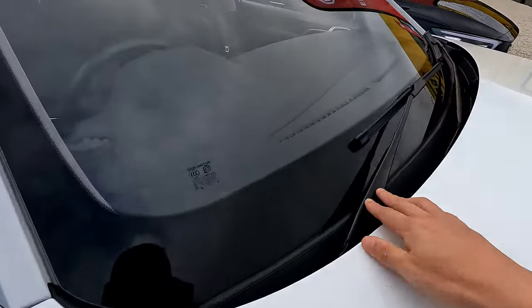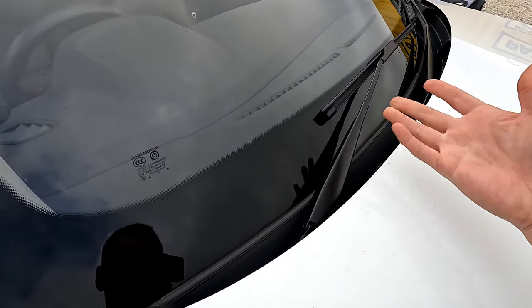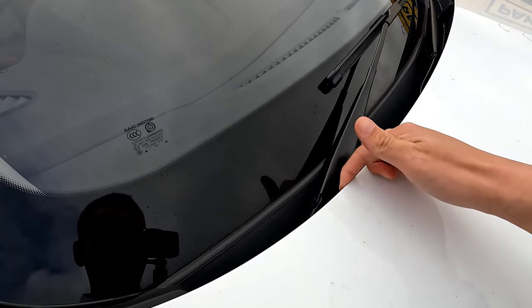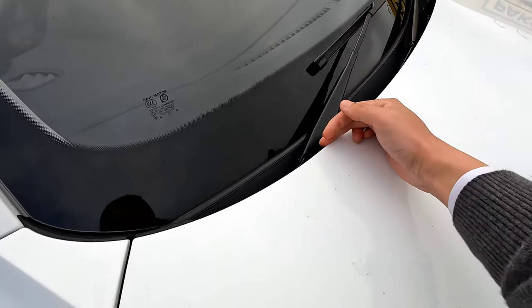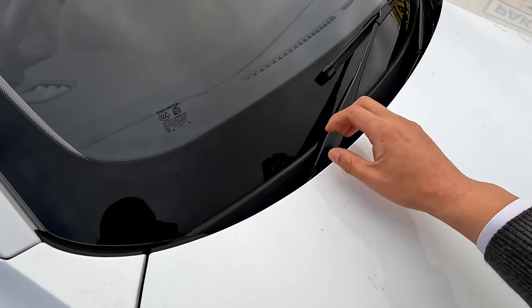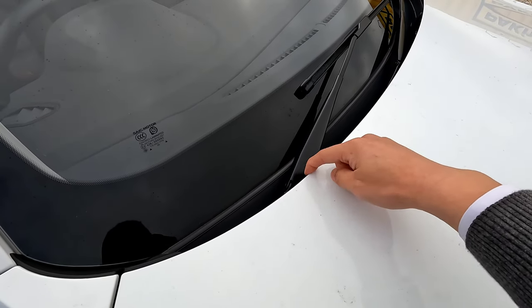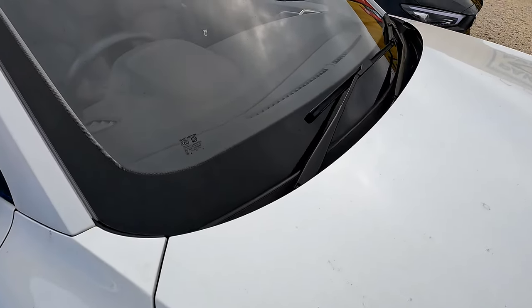First, I want to show you why you don't want to lift it straight up. Just like with a regular car, if you try to lift this up, it's going to damage your bonnet at the front — it's going to leave a scratch, and eventually that scratch may grow into a rust spot. That's definitely what you don't want, because the metal piece is going to be stronger than the panel.